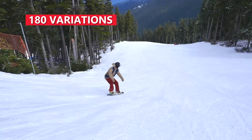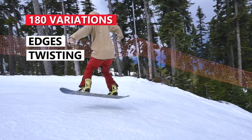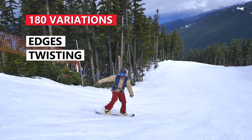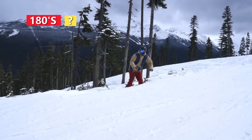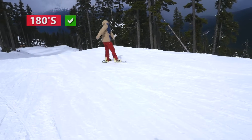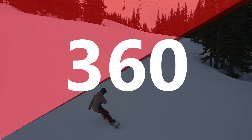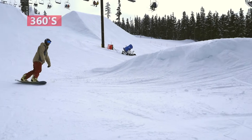Challenge your 180s by doing them off different edges and by twisting, which is an alternative to wind up but will still get the 180 around. A common problem is committing to the landing — make sure your switch riding is strong so you can fully commit.